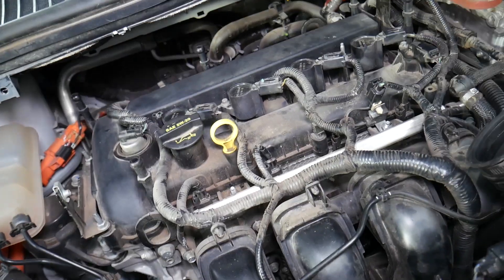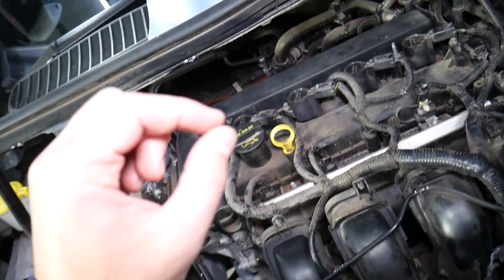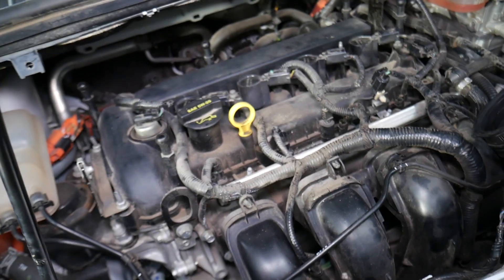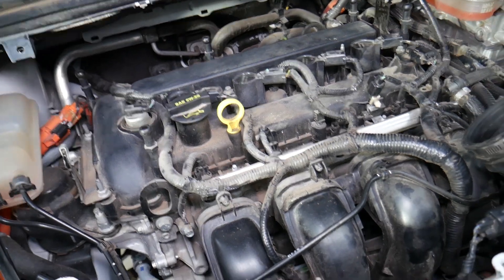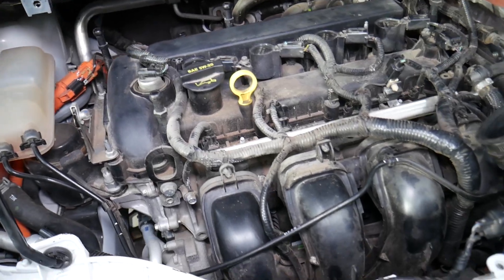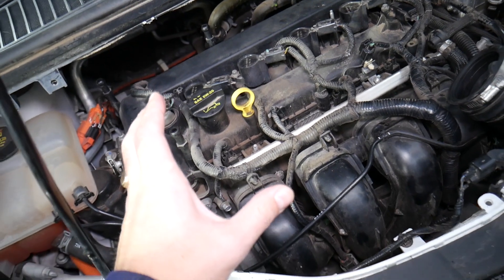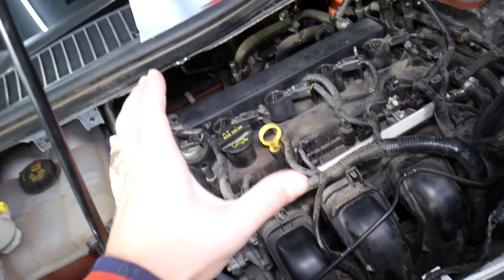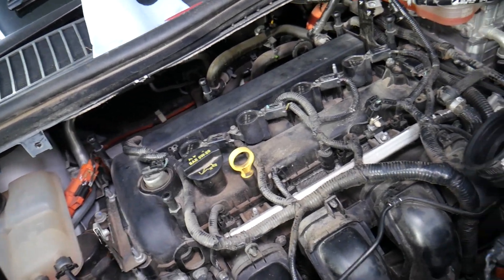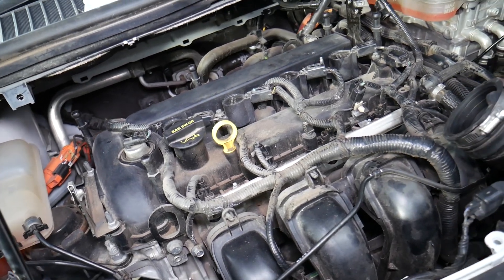In some cases it could be bad spark plugs. If spark plugs are not the correct gap or not the right size, the spark may be weak, causing fuel not to burn correctly in the cylinders. As a result, you end up with extra fuel in the exhaust system. Another thing most people never think of: make sure the thermostat is working correctly. A thermostat stuck open will make your engine run cold, and when the engine runs cold it will not burn cleanly — and that can also cause the P0172 code.